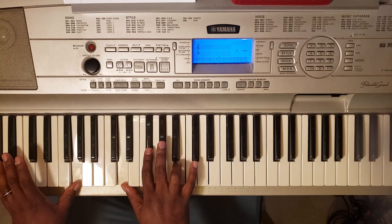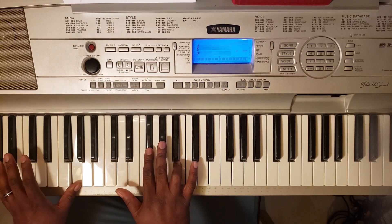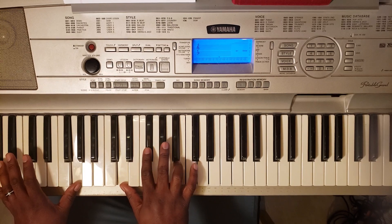This right here is going to be a G major — G with the left, you got D, you got F-sharp and B.